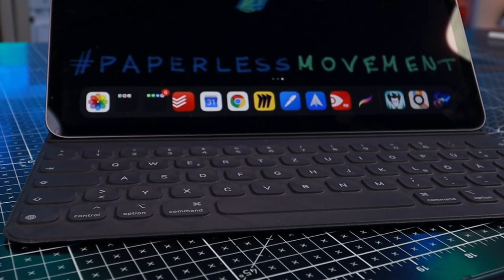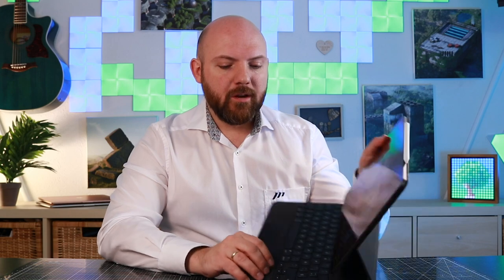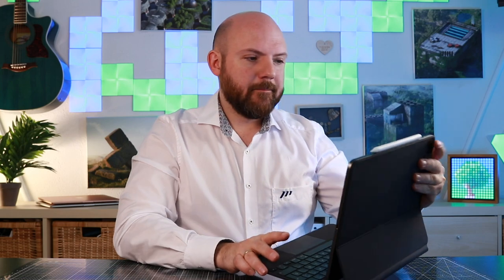The keyboard feel itself is really nice — it's a really nice feeling when you're writing on this keyboard. I already liked the Apple Keyboard Folio before; many complained about the feeling of that, but I still liked it. I feel the improvement here and that's a really great implementation. Just wondering about the arrow keys — why they still make them so small, but maybe that's a design choice.